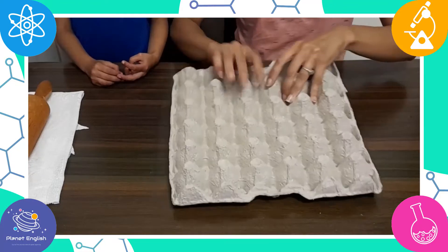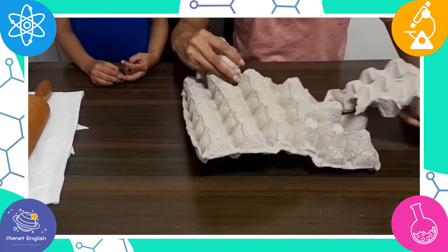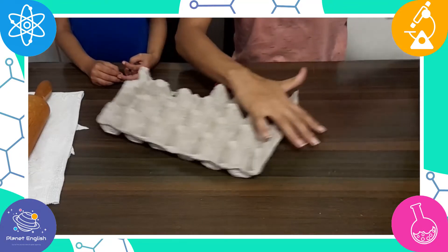This is a great STEM activity to teach kids how to change the form of recyclable items.